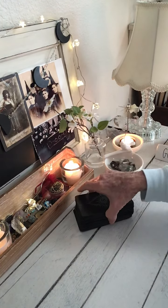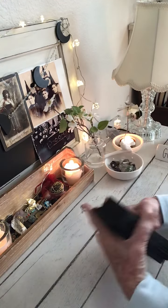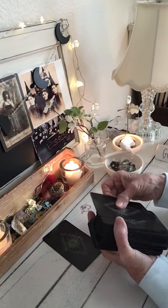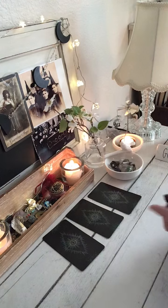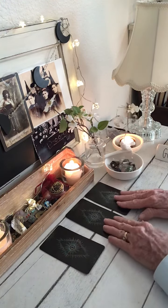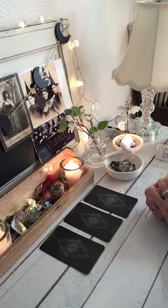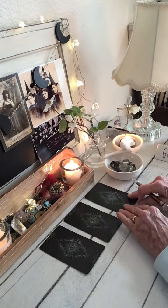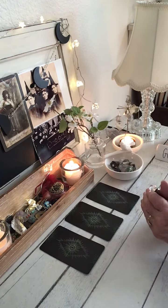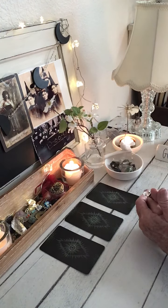I'll give a cut. Card one, card two, card three. I'll give you a few moments to see which one resonates with you — card one, card two, card three — for your yes or no answer to your yes or no question.